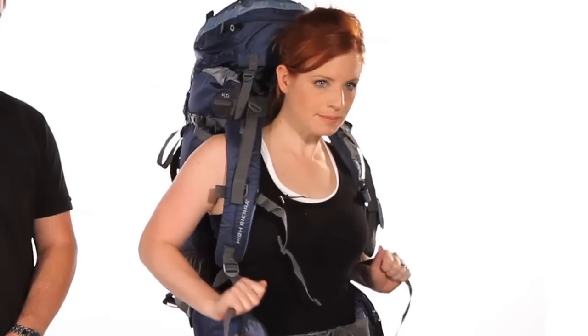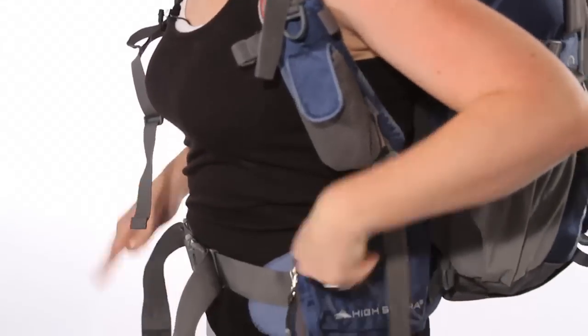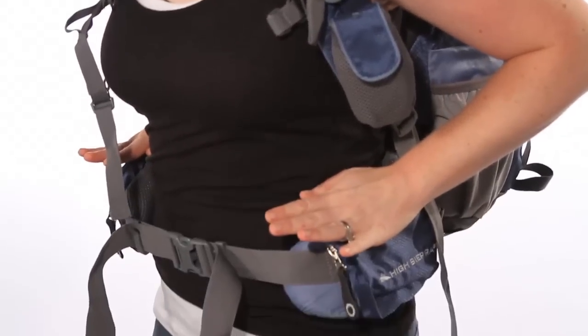Pull your shoulder straps down until they're comfortably wrapped around your shoulders. Your pack should be touching your back now, and most of the weight will already be held by your hips at this point.